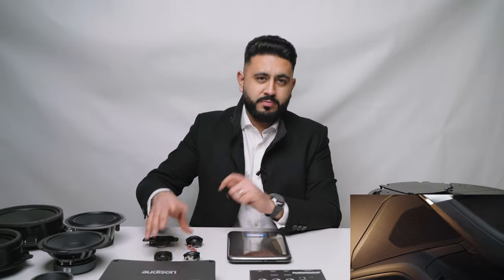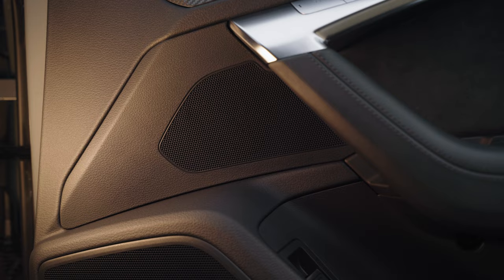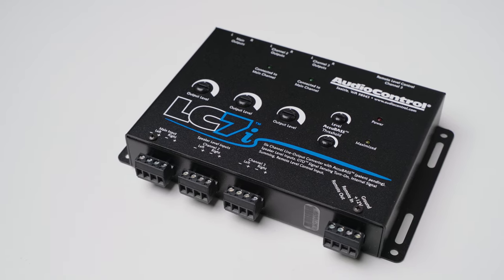Starting off, we've got the stock system - that comprises of a tweeter and a mid-bass, rear speakers comprised of the same, a tweeter and another mid-bass, then a designated sub in the vehicle. What we're going to be putting in: we're replacing the tweeter and mid-bass, adding a three-inch mid-range into the front doors - something not currently in the car - upgrading to a two-way set in the rear, and adding a new amplifier and an LC7i, which we'll walk through later.